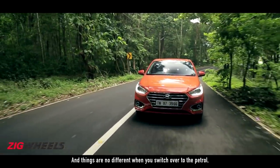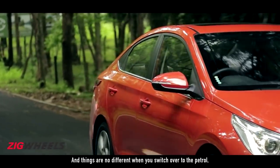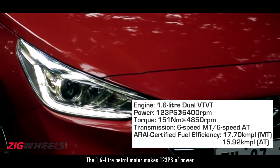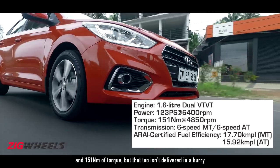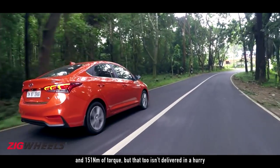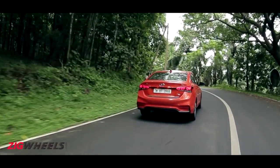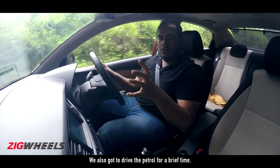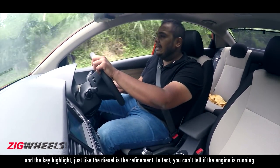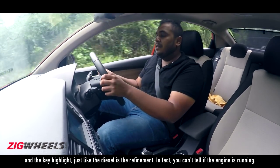Things are no different when you switch over to the petrol. The 1.6-litre petrol motor makes 123 PS of power and 151 Nm of torque, but that too isn't delivered in a hurry. We also got to drive the petrol for a brief time, and the key highlight, just like the diesel, is the refinement. In fact, you can't tell if the engine's running.